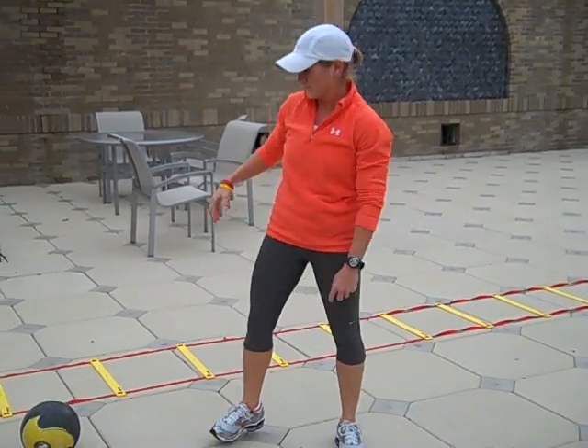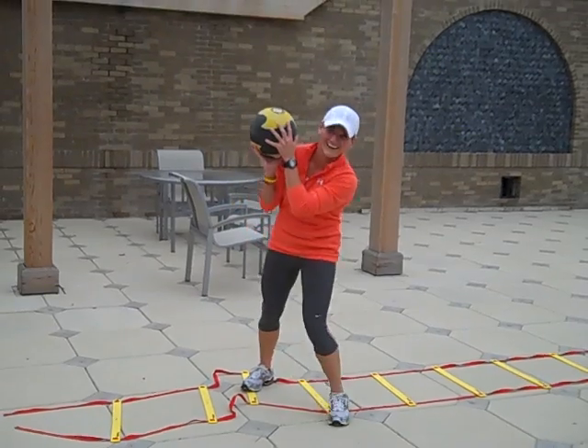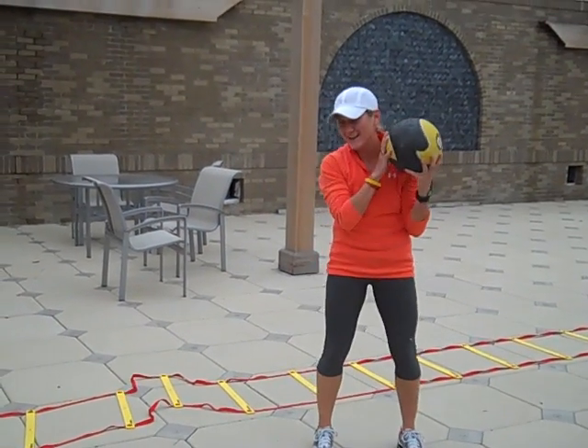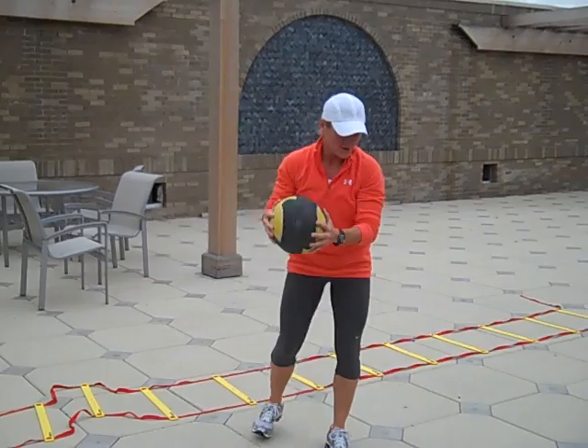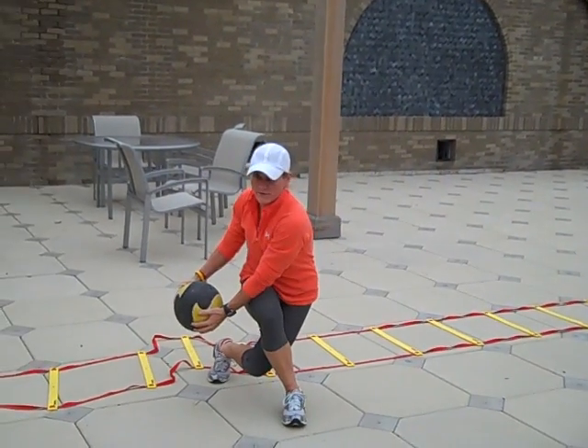Can we do that one more time? I think I lopped your head off. So you're going to curtsy it, then just swing it over. There we go. And then just bring it to the outside.